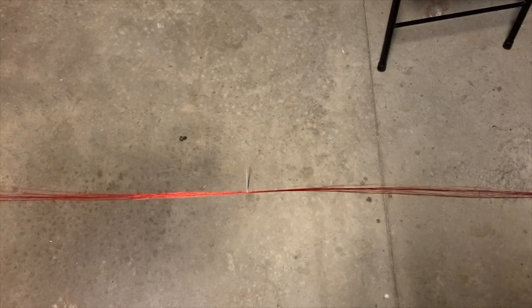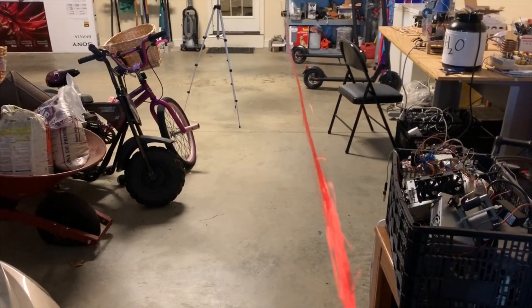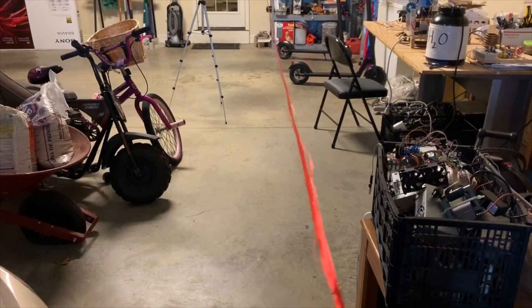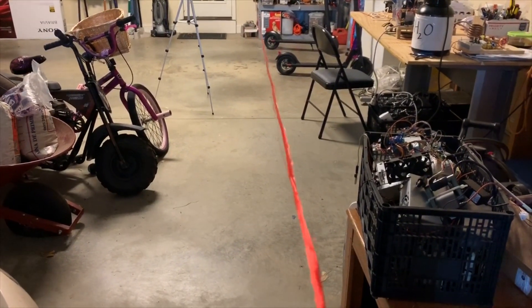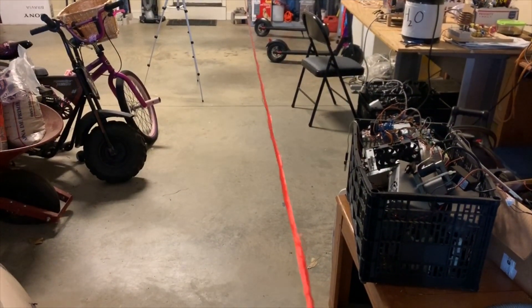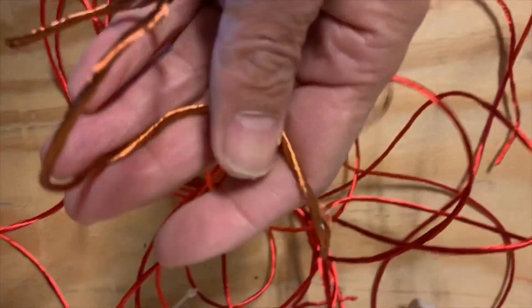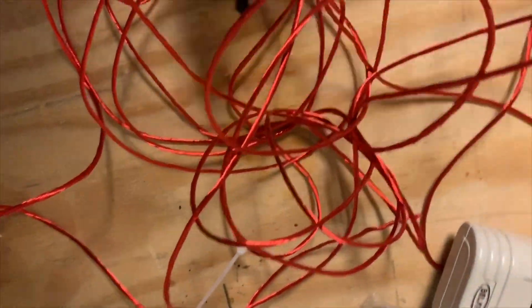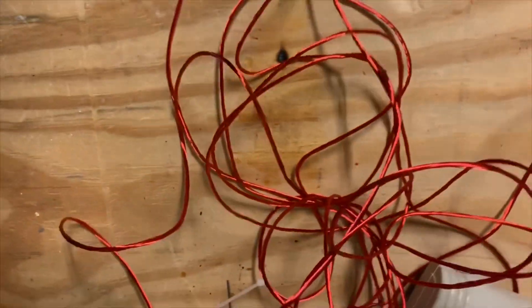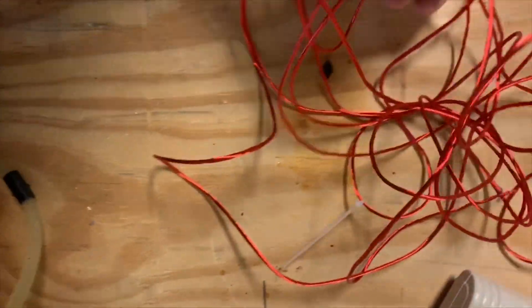I'm going to lightly twist it with a drill. Here it is finished after twisting it together — it's almost like the stuff I salvaged out of the microwave oven. This stuff is easy to make, very useful, and can carry very high currents.